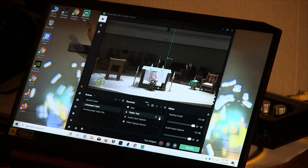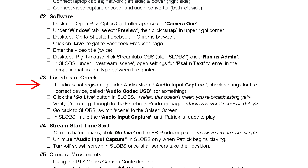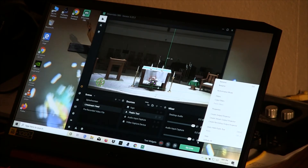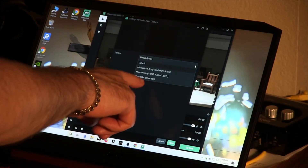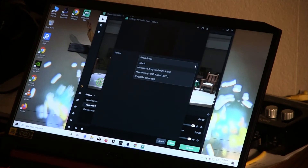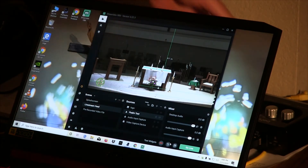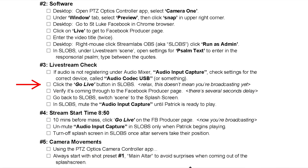If the mute check doesn't resolve it, you may need to verify that the audio converter is registered correctly. Click the gear icon next to it and go to Properties. Next to 'Device' there's a pulldown select option — the one to select is 'Microphone USB Audio Codec.' Select that and hit Done. This verifies that the sound coming into the streaming software is the correct one from the audio converter.